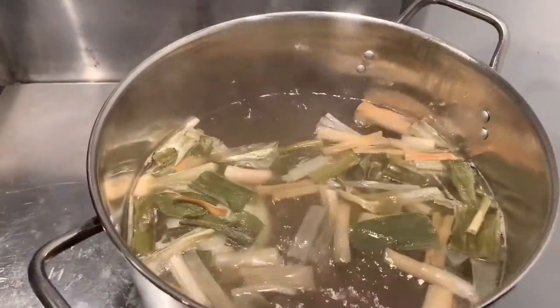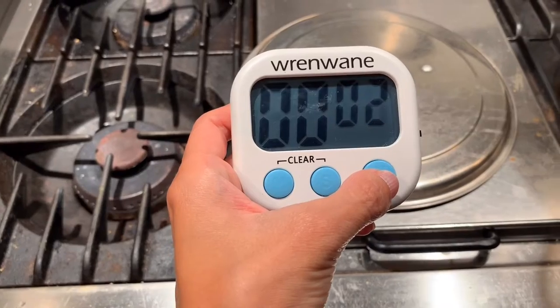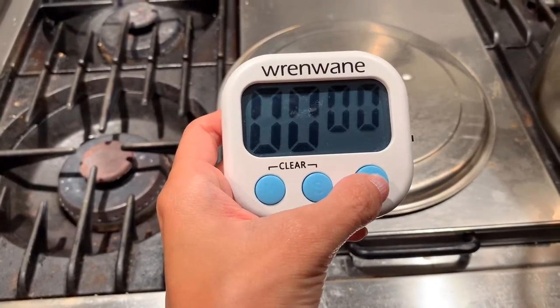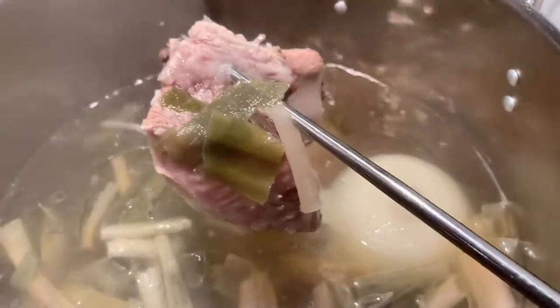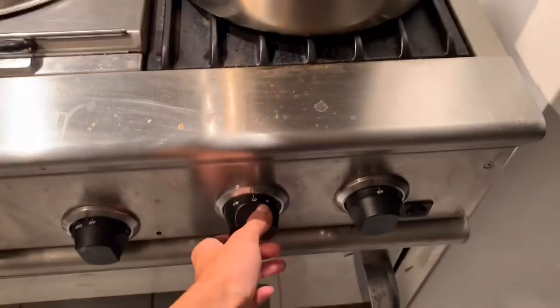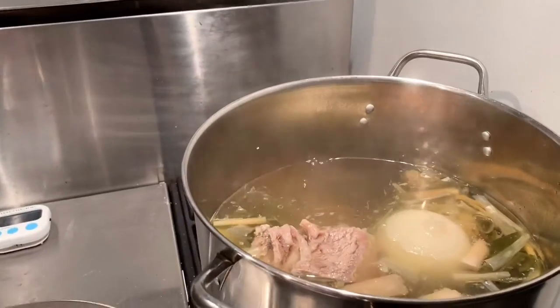We will check every 20 to 30 minutes. So now it's done. Look how amazingly this beef rib is cooked. Those leeks and onion just added clean flavor and made the soup healthier. Turn up the heat — this is our first stage.